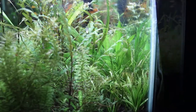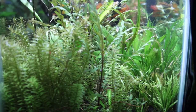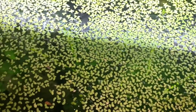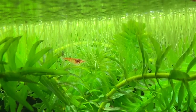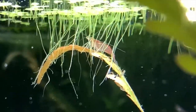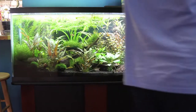I included some Rotala over on the right and it's doing fairly well, but I noticed it wasn't turning red because I have insufficient lighting — my lighting is considered relatively low even though it's pretty bright. The Amazon sword in the back is not doing all that well, so I'm actually going to pull that — it requires tablets to feed it and I don't want to go that route. I also had a major explosion of duckweed that came in with some plants I bought. This stuff just grows like crazy, but I keep it because the shrimp seem to like it — they live up in the roots and eat off of it. I just don't like it taking over the entire tank.